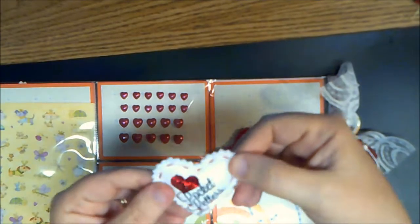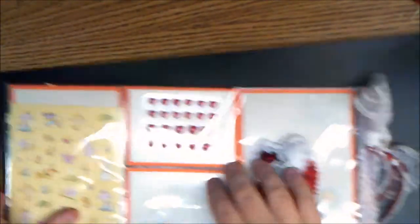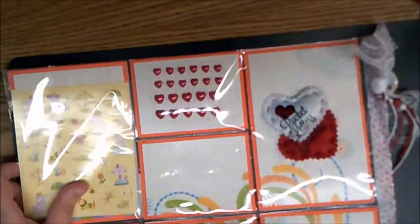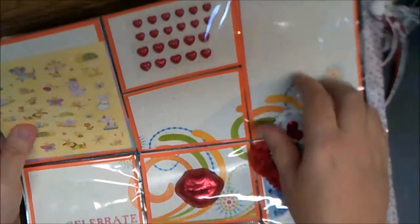And then that one says 'I love pocket letters' and it's just made out of felt. So cute — I just love that. And some shinies, some chocolate lips, and lots of bling. And some flowers. So that's just so neat.